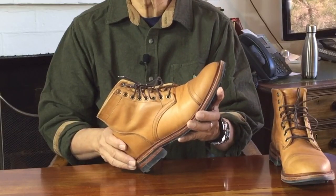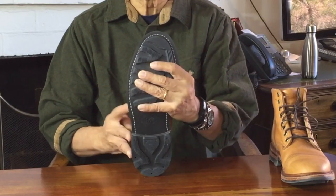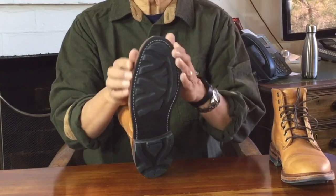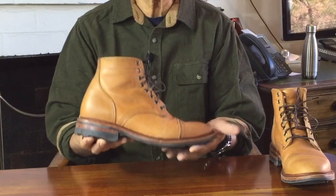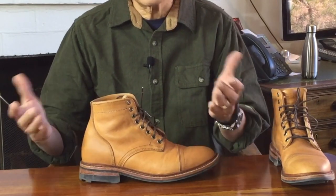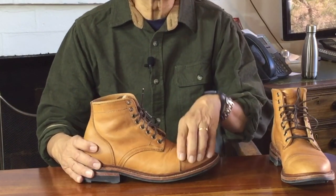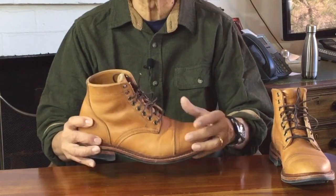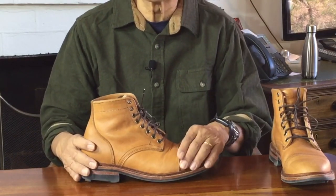In the Parkhurst 602 last — the foot shape mold that the boot is built around — it's a good cross between a roomy work boot and a sleek dressier casual boot. The 602 is a combination last: D width at the heel and waist, opening up to an E width at the ball of the foot and rounding off at the toe. From the side it looks pretty sleek but looks are deceiving. The last volume is sufficiently generous — it doesn't have that bulbous work boot toe box like an Iron Ranger, but there's enough room to wiggle my toes in it.